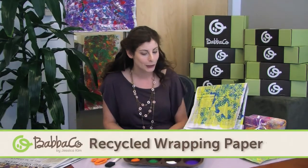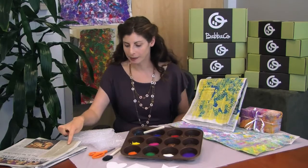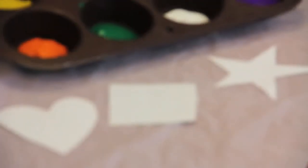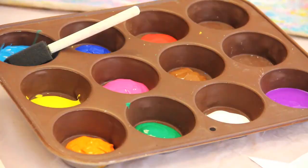We're going to make recycled wrapping paper using old newspapers and bubble wrap. The materials you need are newspaper, bubble wrap, scissors, paper if you want to make templates to stamp over, paintbrushes of any sort, and tempera paint.